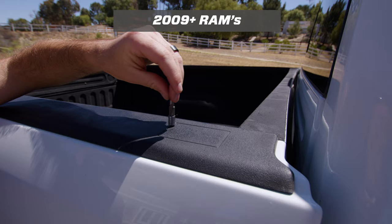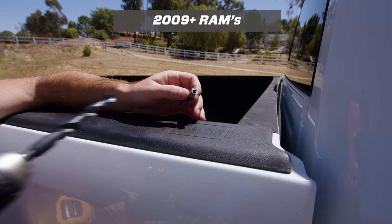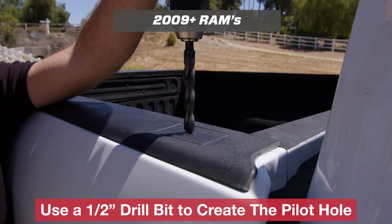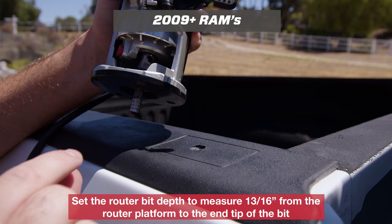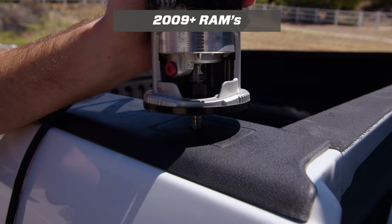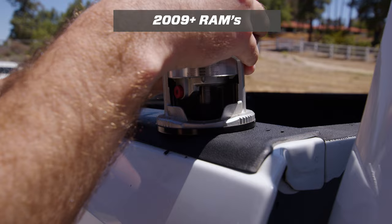All you need is a router and a drill with a drill bit to create the pilot hole. After you've made the pilot hole, put the router bit into your router and set the height just enough so it's going to cut the plastic and not cut any of the metal. Then drop the router bit in, turn it on, go to one side and work your way around all four corners so it eats away all that plastic.